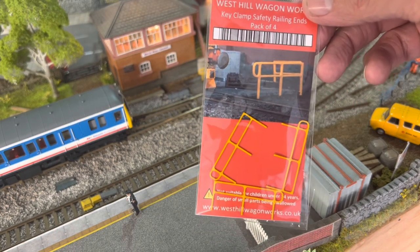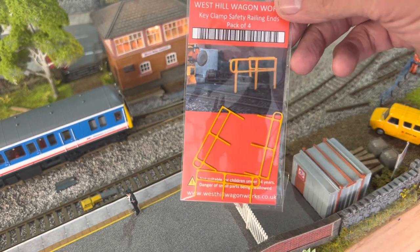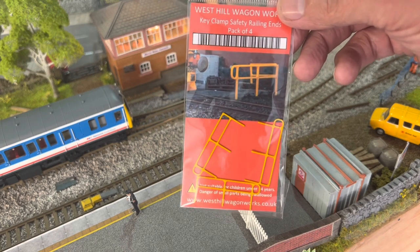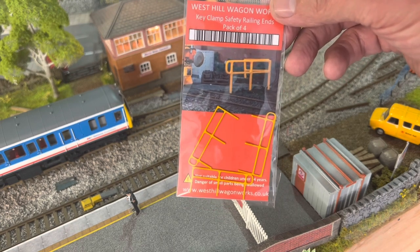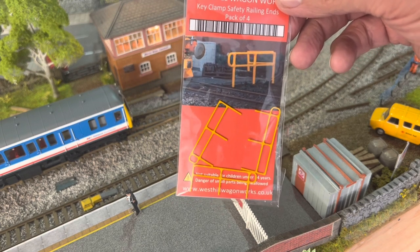I've also gone over with a dry brush of white — just normal acrylic white, very lightly, very dry — just to help the grain stand out so you can see a bit of the detail. The warning sign is from Scale Model Scenery, and the key clamp safety barrier is from Westhill Wagon Works — £1.25 for four. They come pre-coloured and are quite a nice little detail.